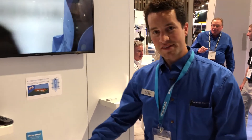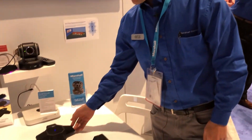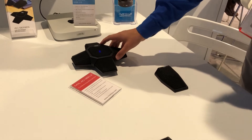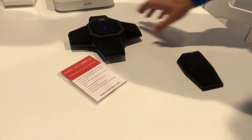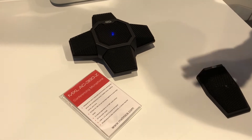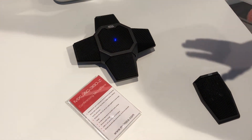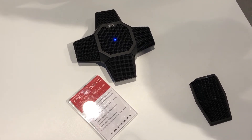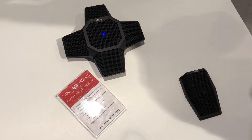So the AC360Z right here, you see it, is our USB 3.0 and USB-C web conferencing mic. This microphone offers 360 degrees of perfect audio clarity, particularly for spoken word and web conferencing. It's great for using with Zoom, with Skype, GoToMeeting.